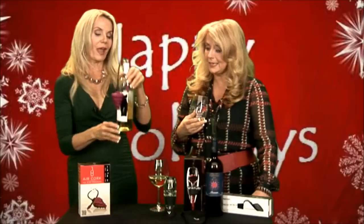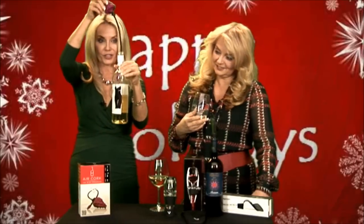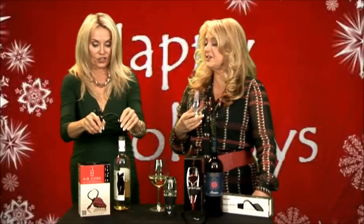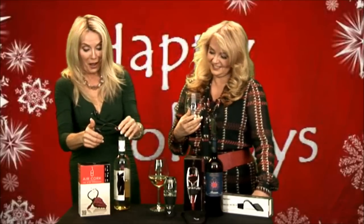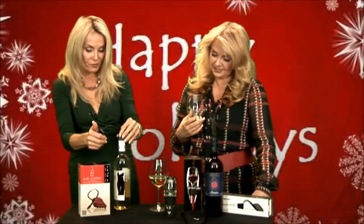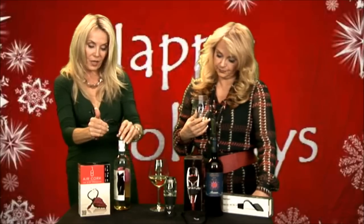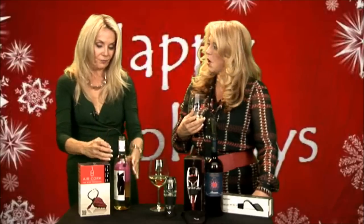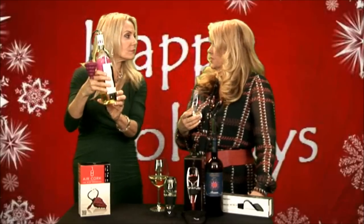Let's show them how it's done. With the Air Cork, you can see it. It's essentially a little balloon, as you can see. And here you have a cluster of grapes. You just put it into the top surface of the wine and you start to pump. You can see it is taking up the air. You keep pumping until you get a complete seal, because you don't want air in your wine. If you've only had one glass or maybe two, you want to be able to save it for the next day.